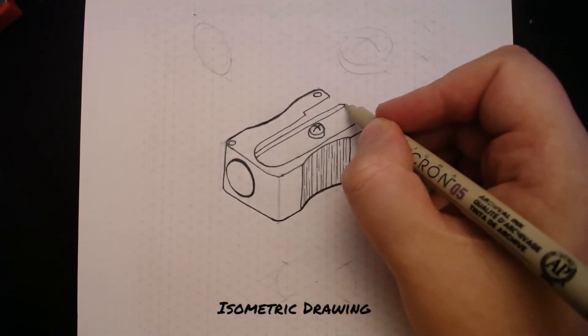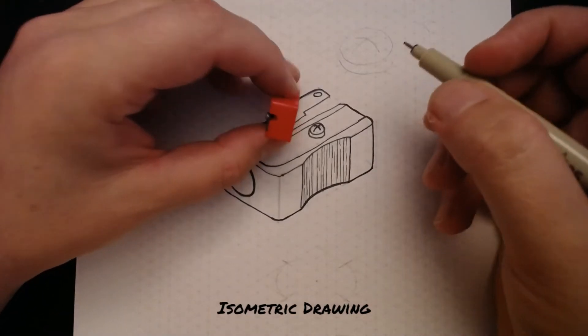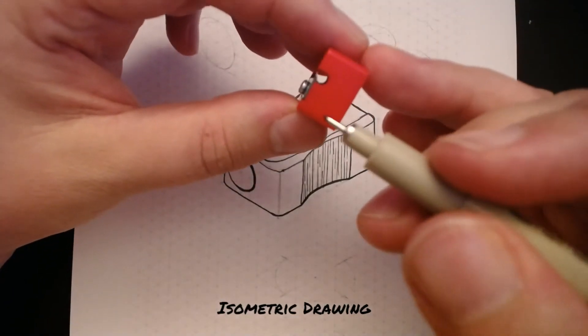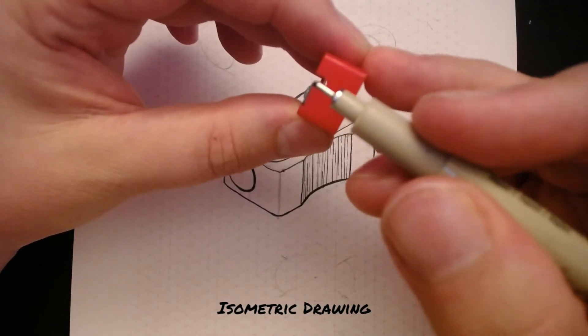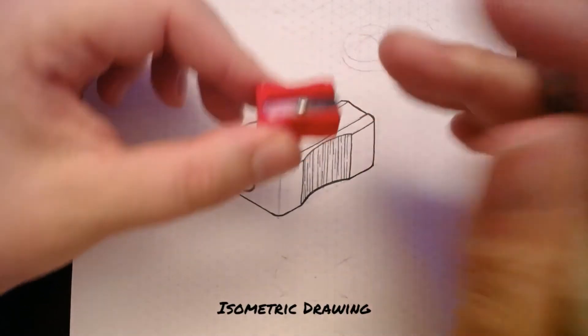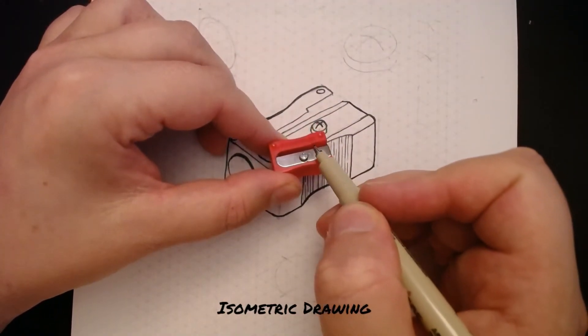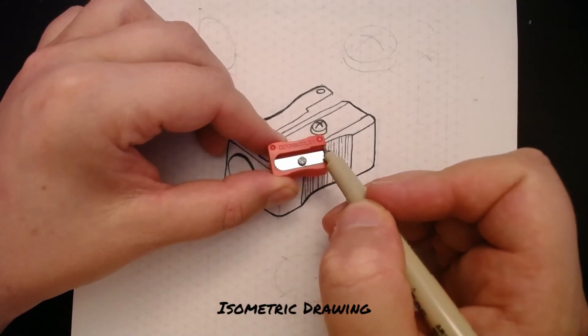I've done a slightly diagonal line here to show the blade — it's very hard to see, but it is diagonal, it comes down like that. We also want to put in the detail that is along this edge on the inside of the pencil sharpener.